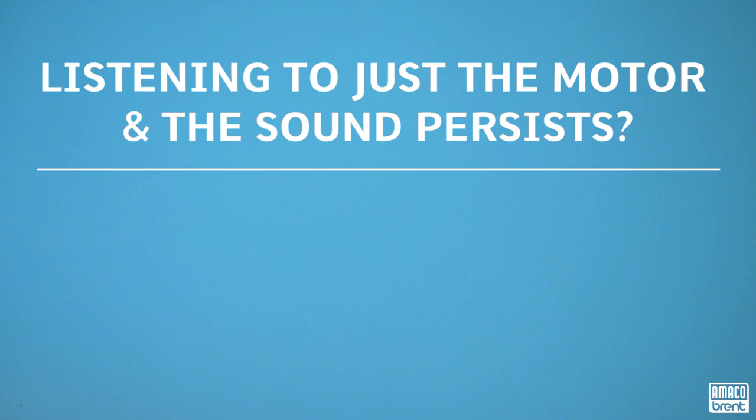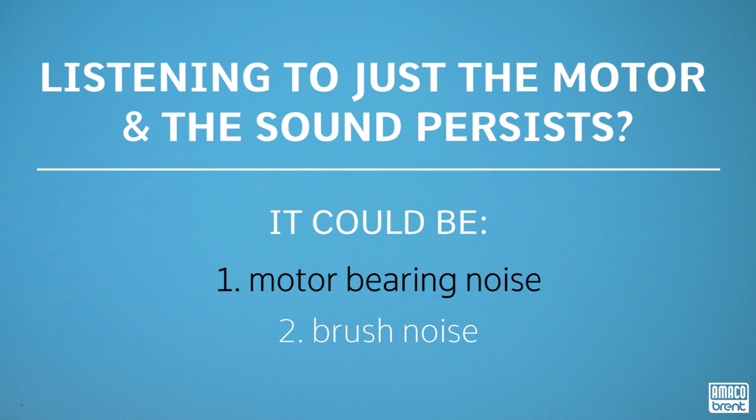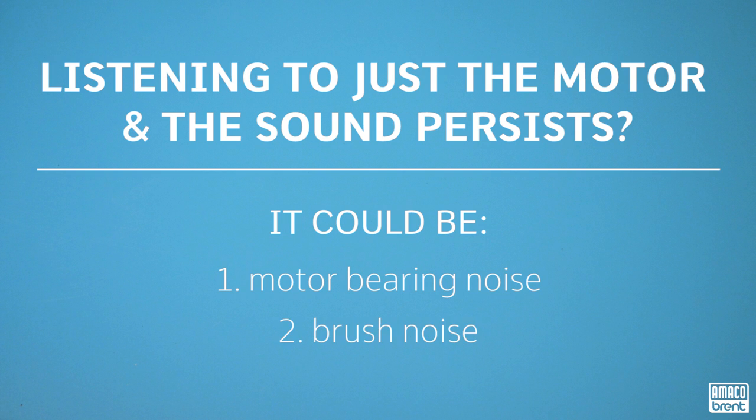Now you're able to listen to just the motor. If the sound persists this far, it can be one of two things. Motor bearing noise, which is housed in the upper part of the motor, will present with a grinding or growling noise. The other issue is brush noise, which will typically present with a squeaking or clicking sound. Sometimes brush noise can make a growling sound, which is easily confused for bearing noise. If any motor noise is present, we recommend stoning the commutator and cleaning the brushes.